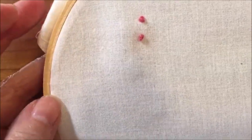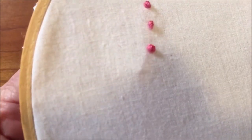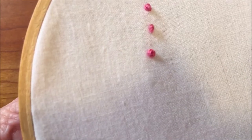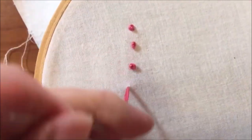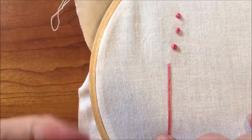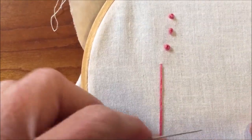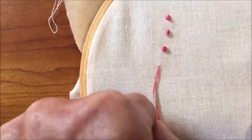Now I'm going to show you how to do it left-handed. To do it left-handed, it's going to be a little awkward for me because I am right-handed, but I will show you as best I can. Bring it up from the back. Hold the thread with your right hand, and this time you're going to slide it from right to left.